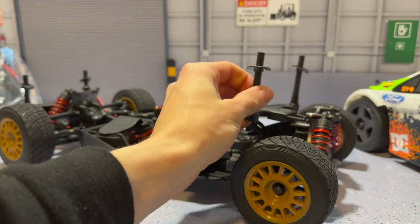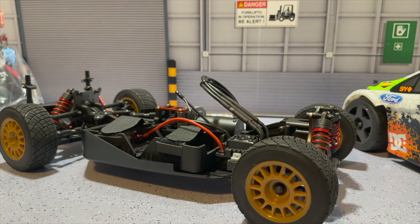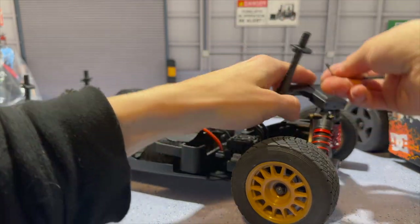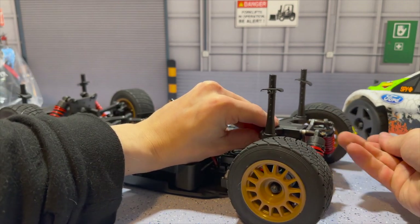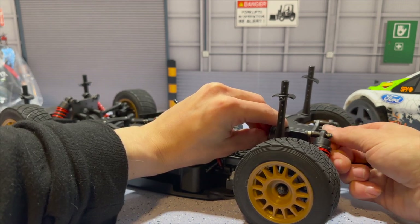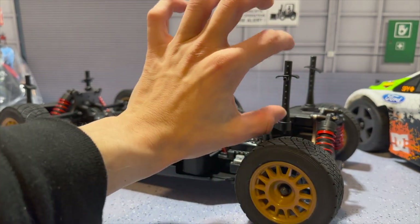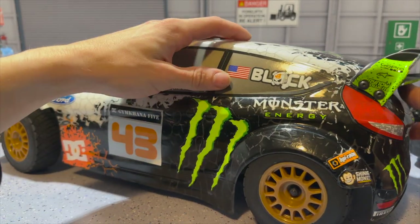Another thing we're going to have to do to fit the Ken Block body is actually extend the body posts. This was on the Subaru, so first we had to take this off, flip it around — it goes on reverse onto the back of the shock tower. We're going to screw them on delicately to keep it locked into place and see if we can get the body on. If not, I already have an idea — we'll just add some spacers to raise it up so we don't need the extensions from the other HPI WR8.